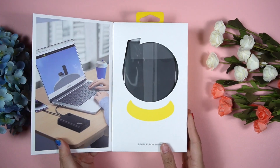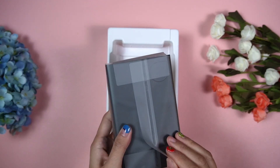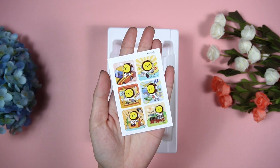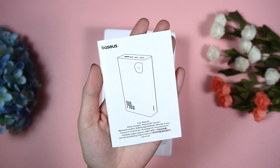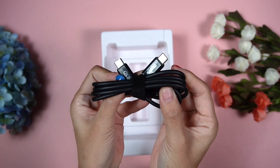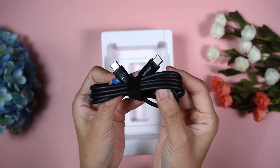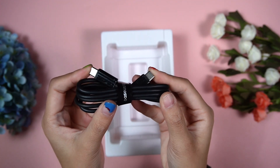After opening the box, the first thing you get is the Bezus Adamant fast charge power bank, designed by Bezus. Underneath that, as usual, there are some paperwork and the user manual. Bezus has provided a very good quality USB-C to USB-C charging cable — this cable supports a very fast charging speed, up to 240 watts.